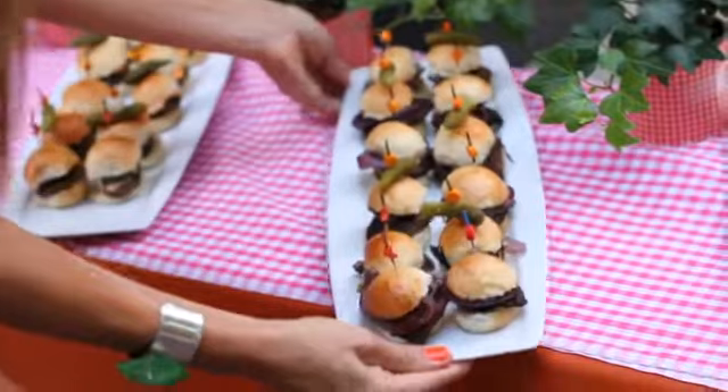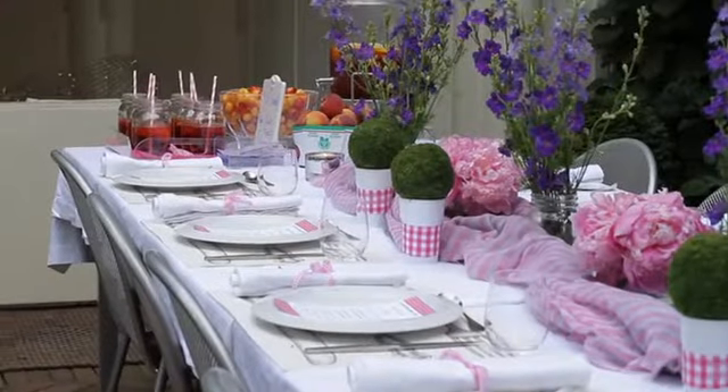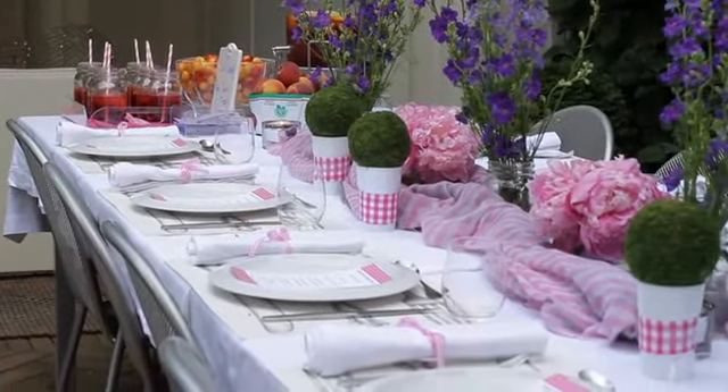Enhance the overall experience by picking a theme. For this burger bash, we used a picnic-style theme and used gingham in pink and purple throughout.